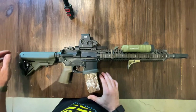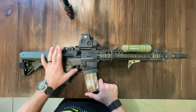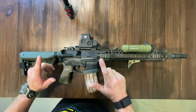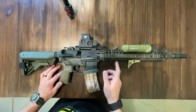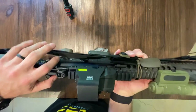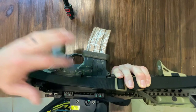And EOTech optic. This has got a trimmed Colt ambi selector, ALG Defense trigger. This is a Spikes lower — actually the first lower I've ever owned. CMC guts on this, and the HRF magwell. It's got a Bravo Company charging handle and a Geissele maritime bolt catch.